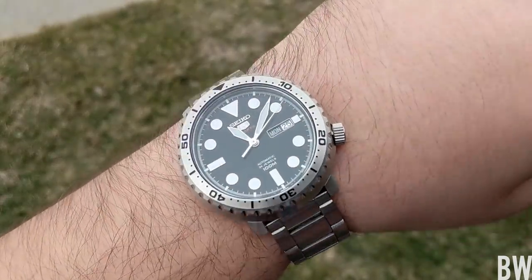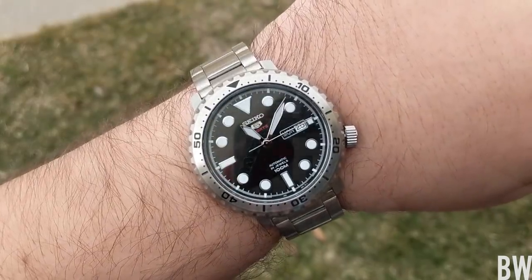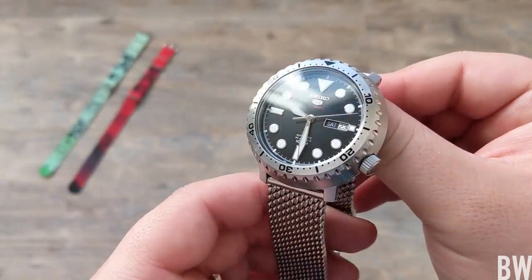There's nice grain brushing throughout the case, and even the bottom portion of the case has a polished beveled edge, which ties in well with the polished crown at the four o'clock position — something we love seeing from Seiko.